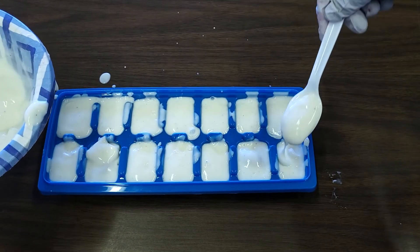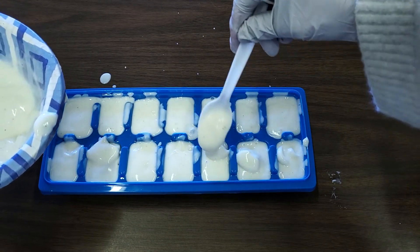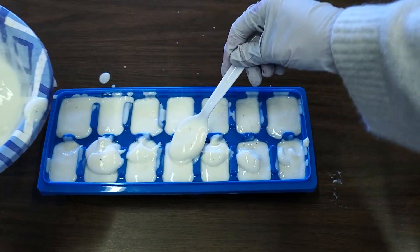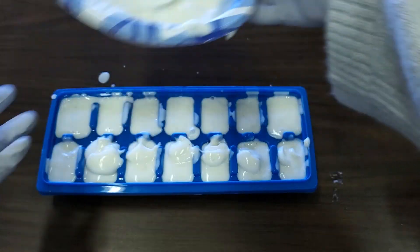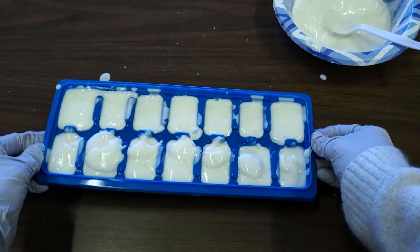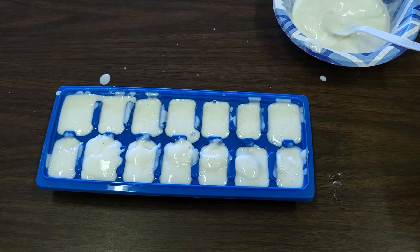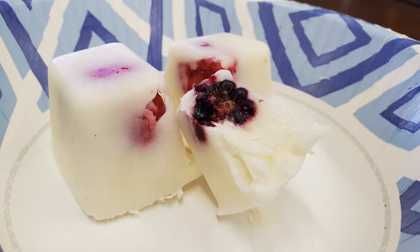You want to make sure that the berry is fully covered. After you've done this, you want to put it in the freezer for 5 hours or until frozen solid. Once they're out of the freezer, they'll look like this, and you have Fro-Yo bites. Eat and enjoy a healthy snack.